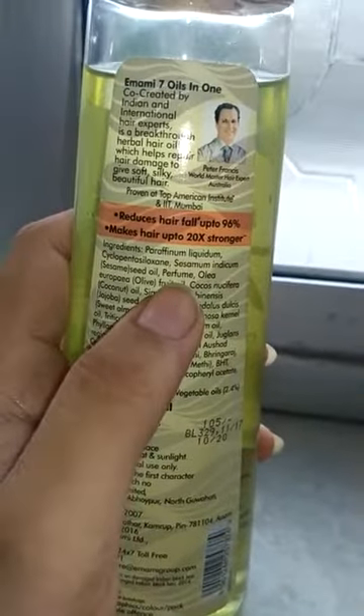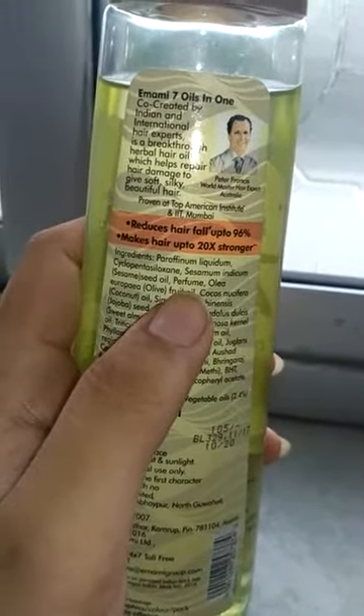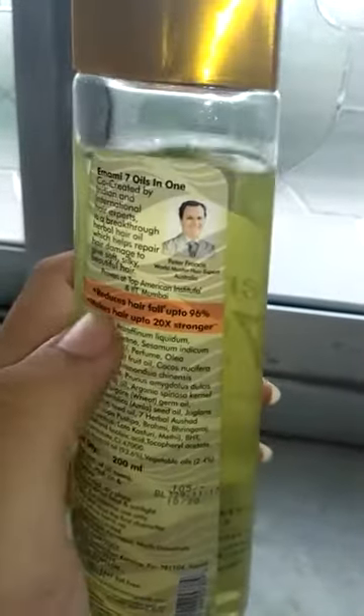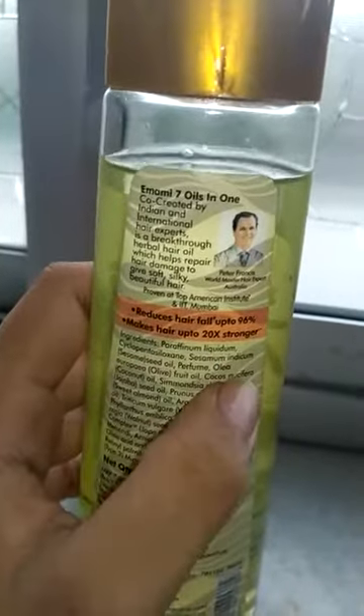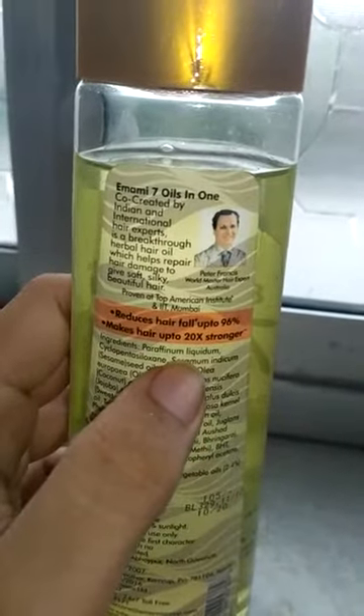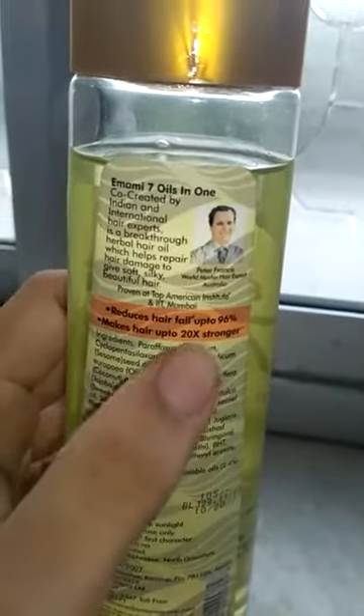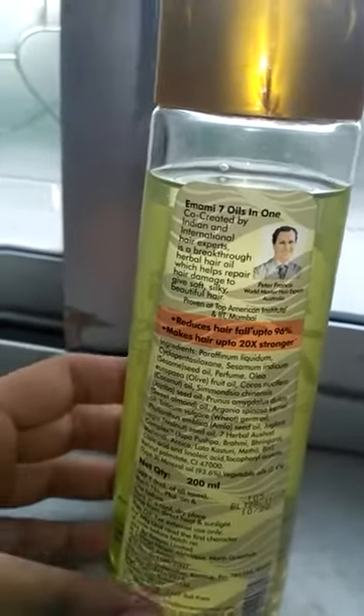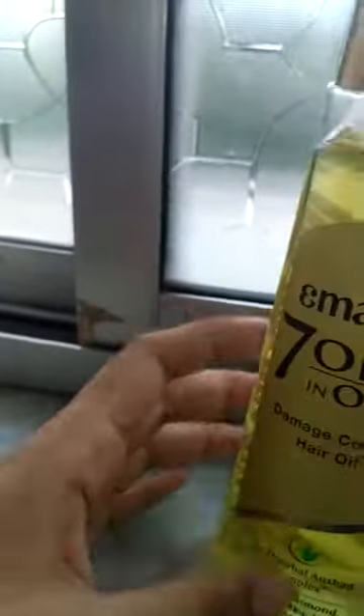Sesame oil is also a good ingredient. If you buy regular oil from the bazaar, it is usually just coconut oil — like Parachute or Patanjali — which is only coconut oil. I have made a separate video about this; I will give the link in the description box.